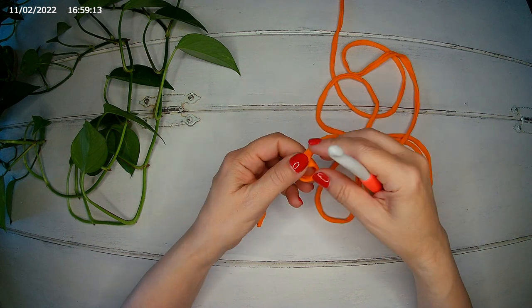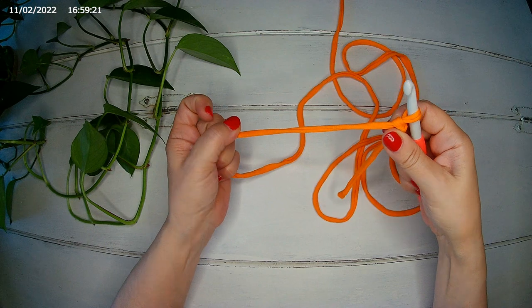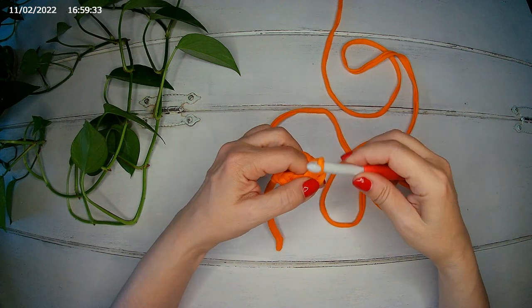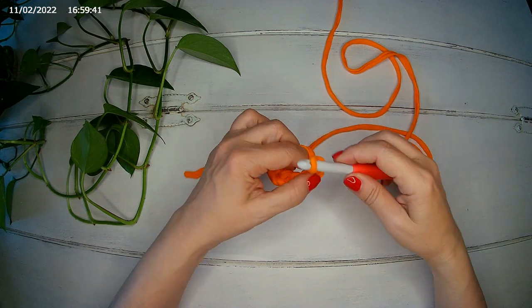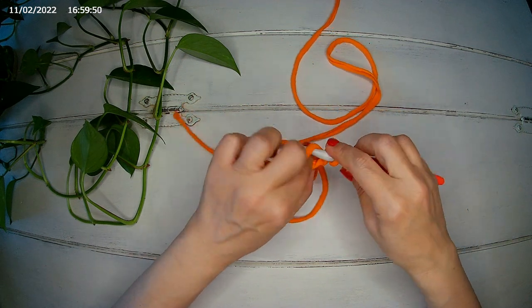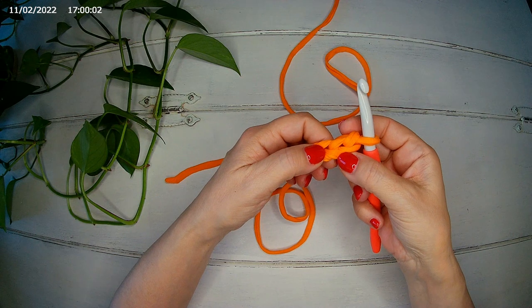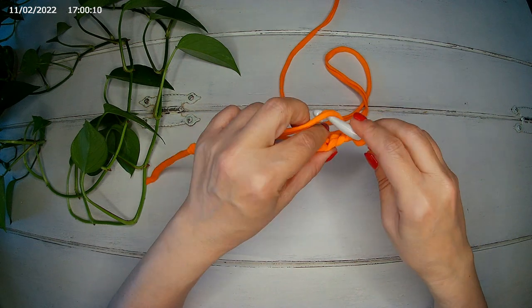We start with a slip knot, and we're going to chain 14: 1, 2, 3, 4, 5, 6, 7, 8, 9, 10, 11, 12, 13, and 14. We start in the second chain from the hook — this is our first — we start in the second and we make one double crochet.